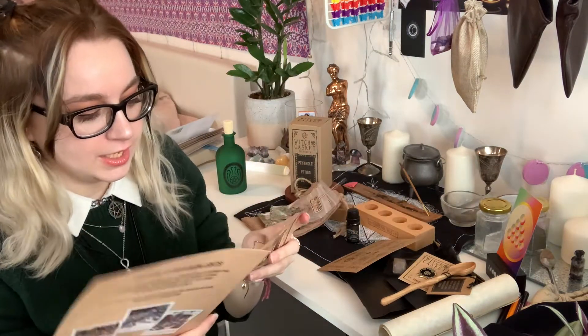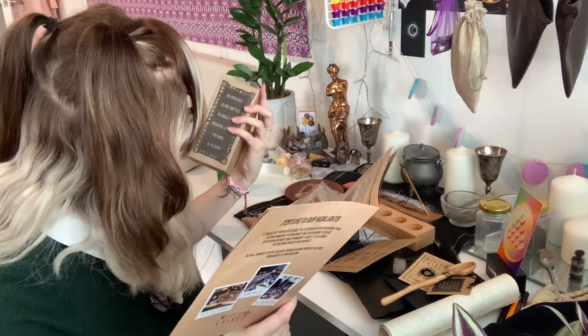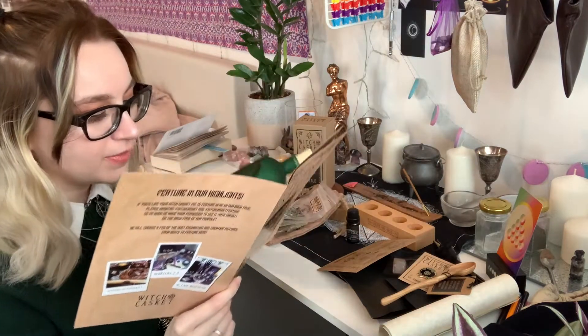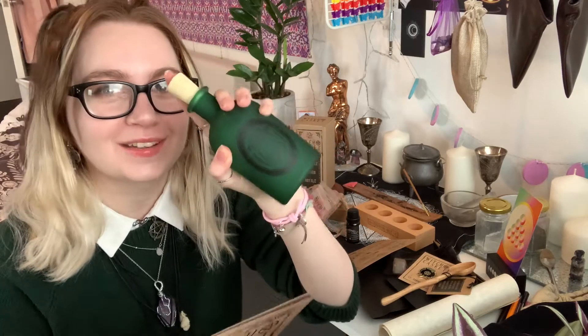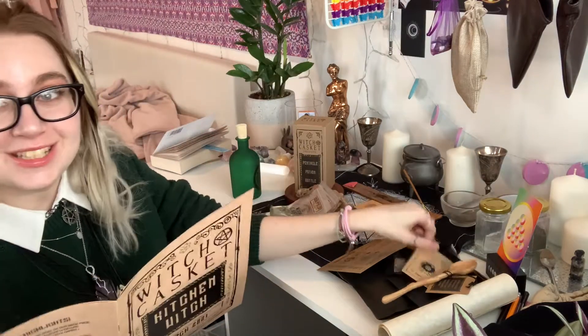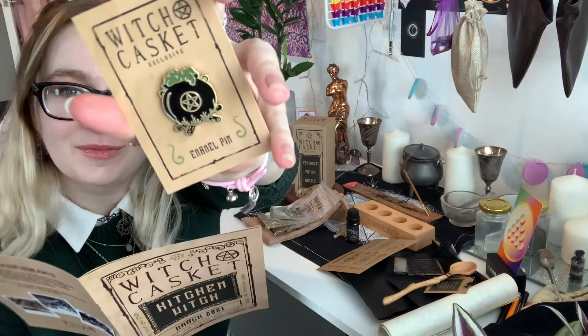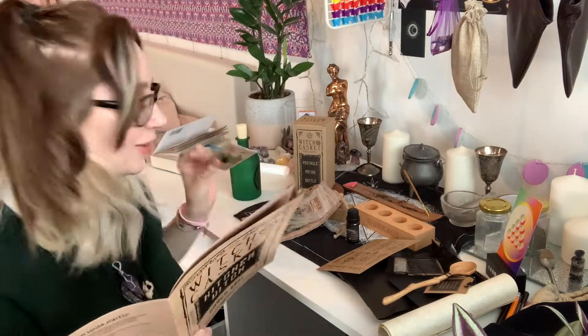Next we have the ornate glass Potion Bottle. This is again a WitchCasket exclusive, and when this goes out on the shop it will sell out instantly. It's very cute, I love this - it's probably my favourite item in the casket. Along with, which is my favourite item every month, their pins - because I love pins. So that's really cute. I'll add this to my bag.